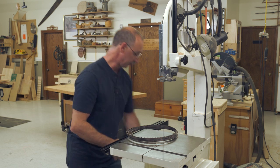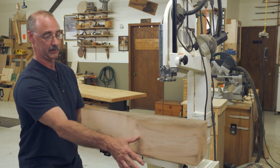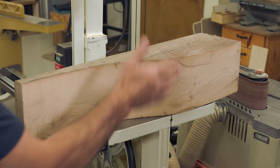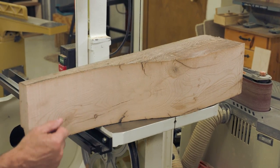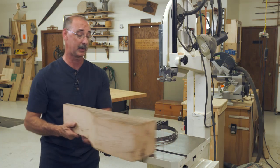The other thing is simply the ability to cut curves in really big stock. This whole post got cut into what's called a corbel — a support underneath a mantle. The band saw provided a really good way to do this.